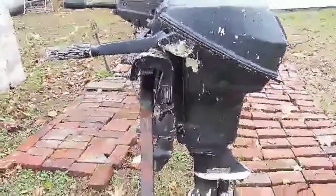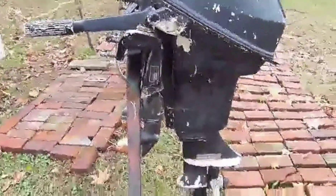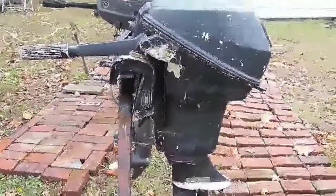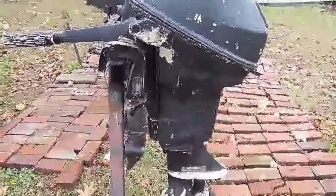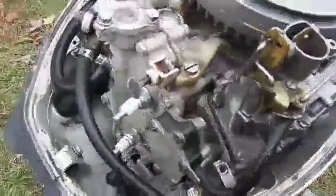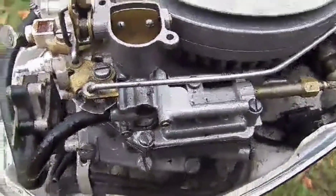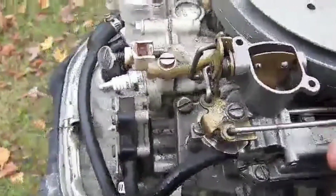This is the 9.5 Johnson outboard carburetor. They're pretty popular for outboard engines. Take the cover off and as you can see, this is the carburetor — there's not much to it. Take this choke lever and run it out.